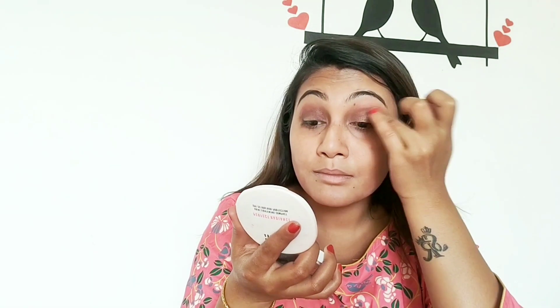આઈ મેકાપ તા હાઈલાઇટ — eye makeup with highlight. આઈશાડો દીએઈ આઈ મેકાપ — applying eyeshadow for eye makeup. એભাબে આઈઓ લાગીએ — applying to the eyes in this way.